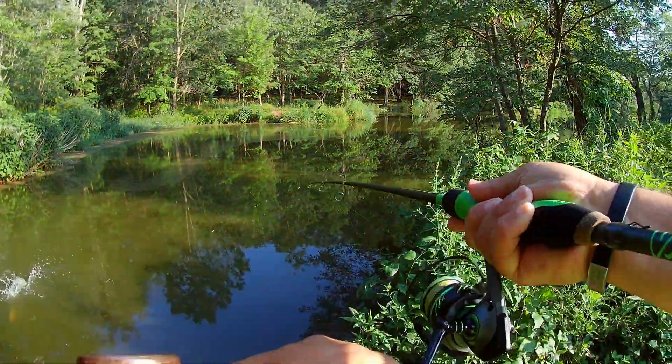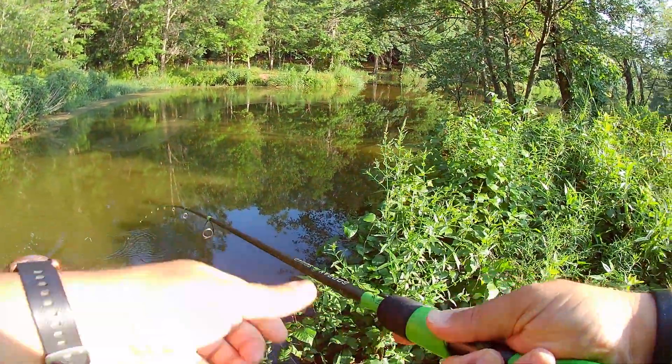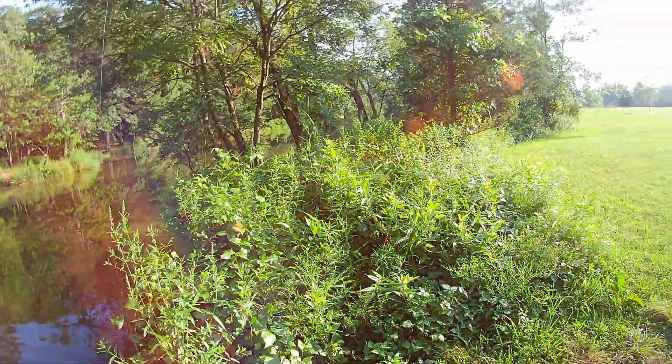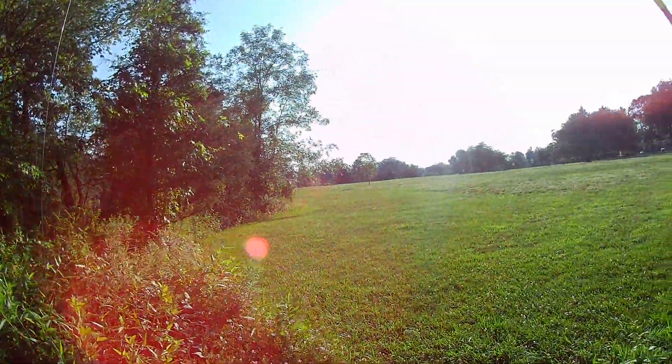Gotcha. I think I got you pinned. Yeah, here we go. Pinned you pretty good. All right. All right.